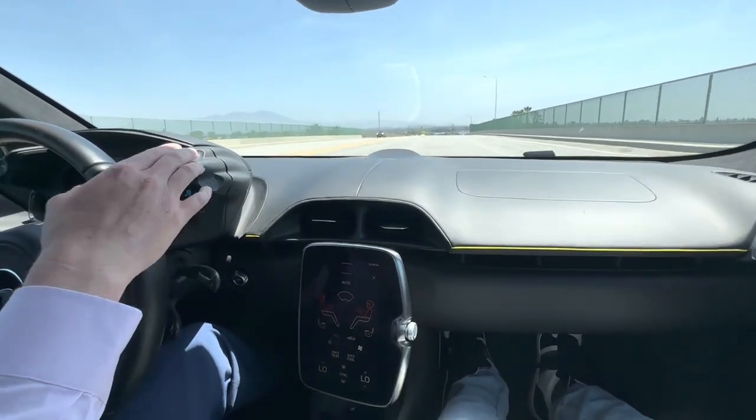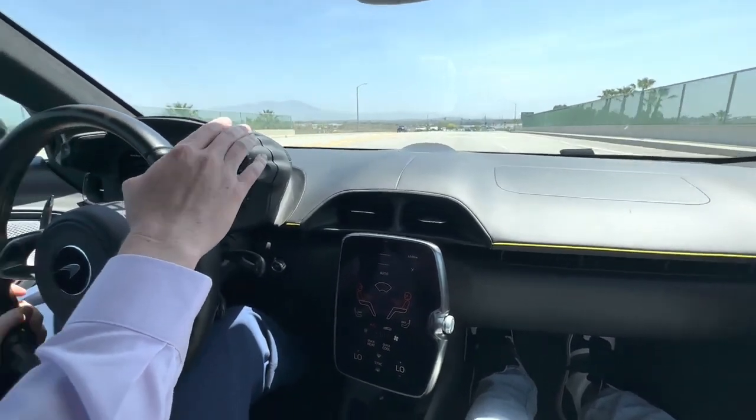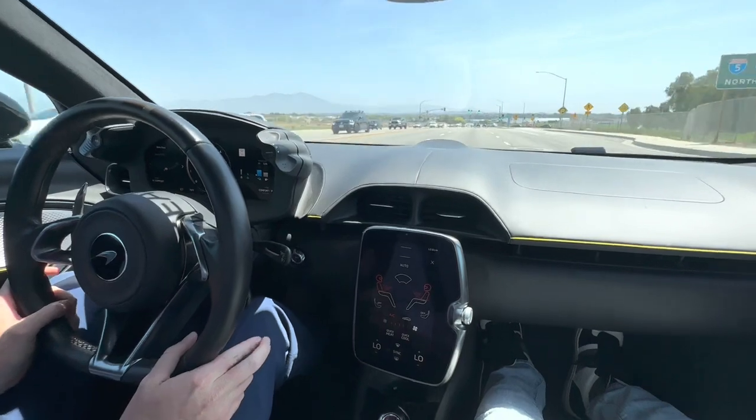And on the fly, I can flip it into comfort mode and the engine kicks in.